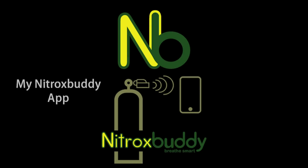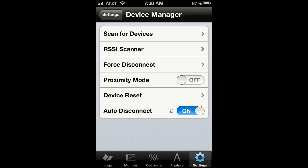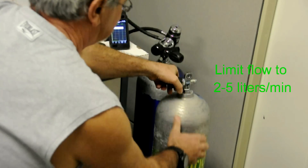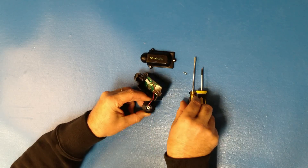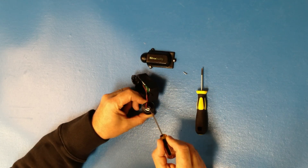It comes with the free My Nitrox Buddy app, which includes a set of video tutorials that will show you how to set up your device, how to calibrate it, and how to properly use it to analyze your nitrox tanks. The tutorials will also show you how to take care of your Nitrox Buddy.